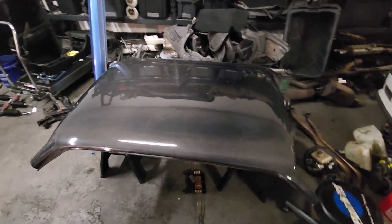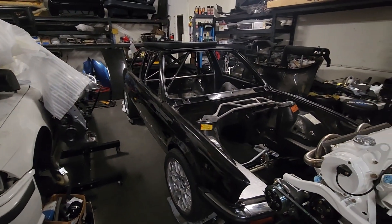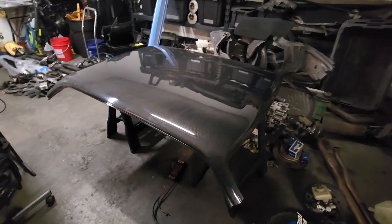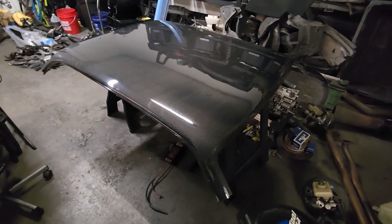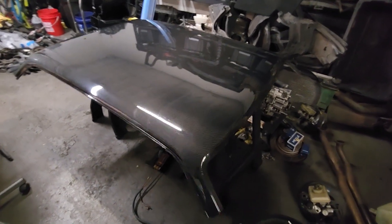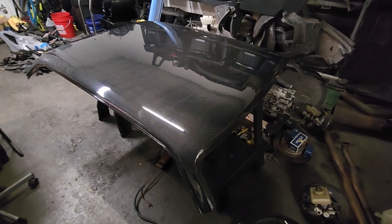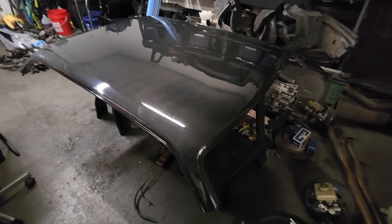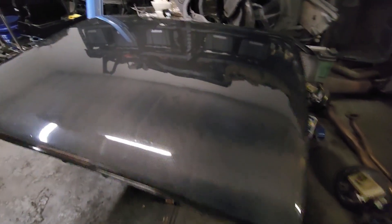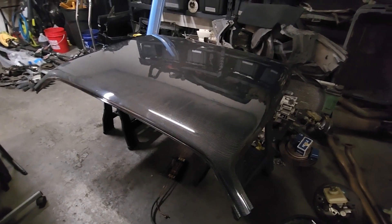Hey guys, how's it going? On today's video, we're going to go ahead and install this carbon fiber roof skin on my BMW E30. The skin is from Jeff Steele out in the UK — I'll put a link to the product in the description. The carbon roof isn't a terrible price, but shipping is a killer — it comes in a giant crate. Their turnaround time was fantastic: about one week production and then a week to get here, so it was made and shipped super quick.